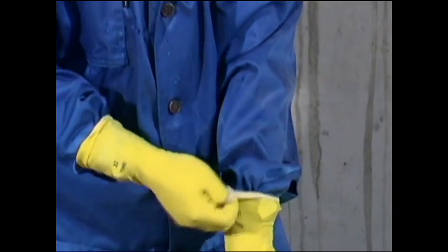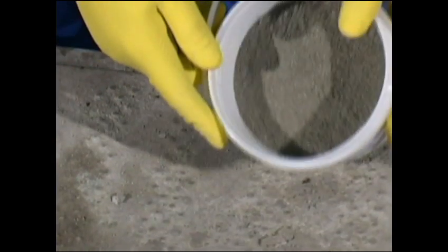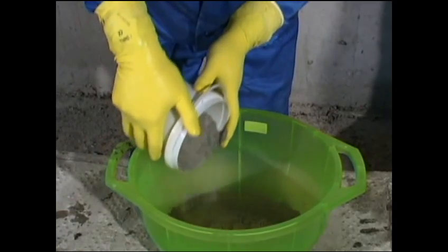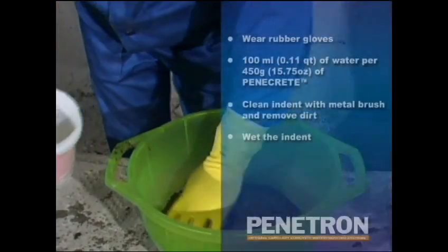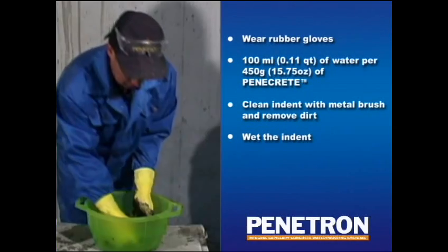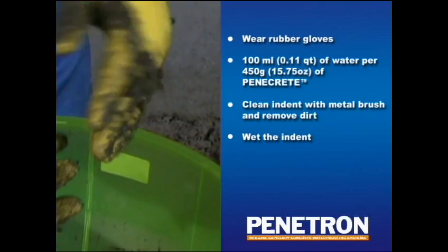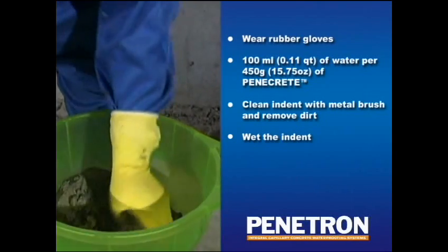Make sure to wear rubber gloves when preparing and applying Penicrete. Penicrete powder should be mixed with water to obtain the consistency of plasticine or modeling clay. The approximate mixing ratio is 100 ml of water to 450 g of Penicrete powder. Pour the water into the Penicrete powder, not the reverse. Do not mix more materials than is required for application within 20 to 30 minutes.